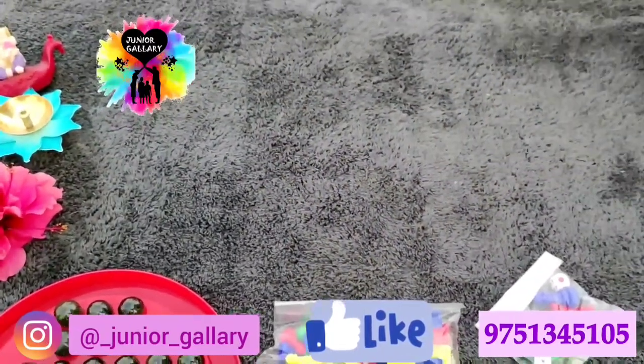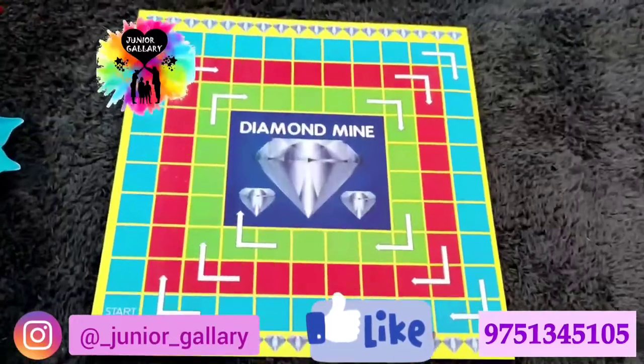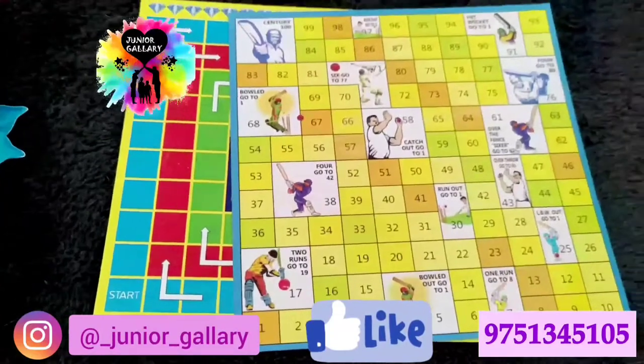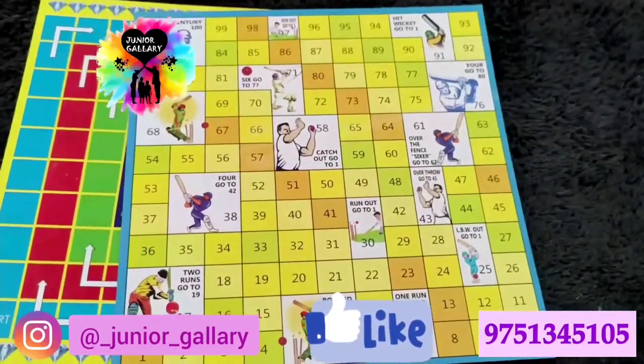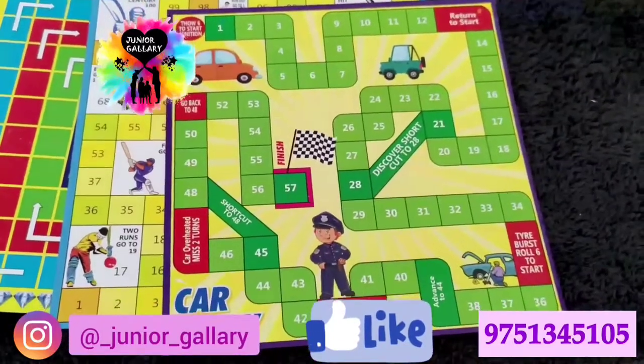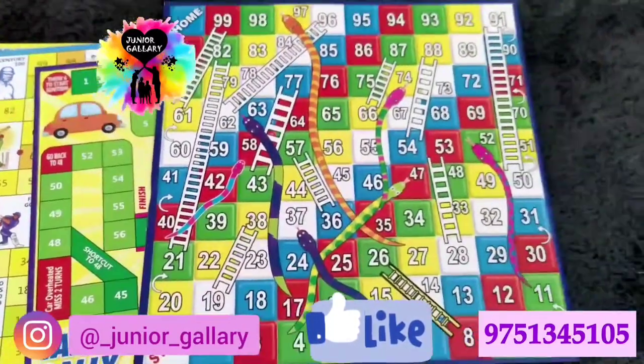Let's see the boards one by one. First is Diamond Mine. Second is Cricket Match. Third is Car Rally. Fourth is Snakes and Ladders.